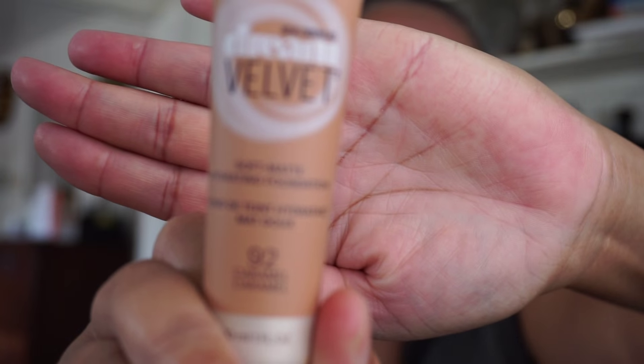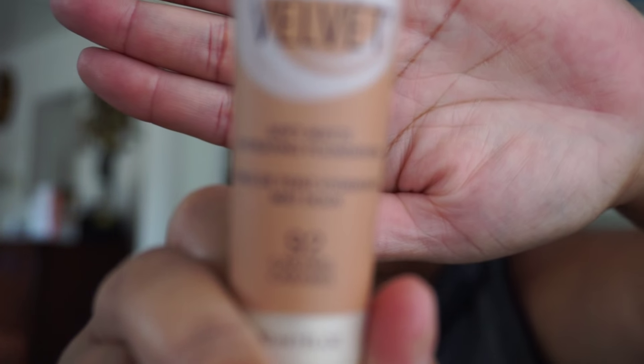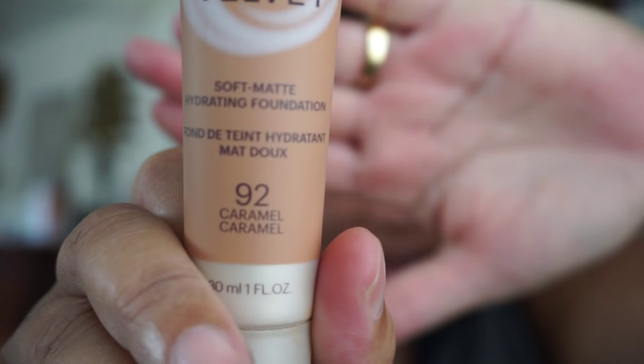Hello everyone, it's been a while — hope all is well with you and yours. I'm coming at you with a quick foundation video. The foundation I'm going to be using is this right here: the Maybelline Dream Velvet, and you can see it right there.